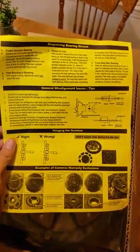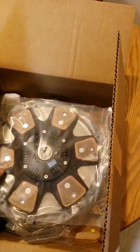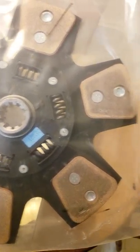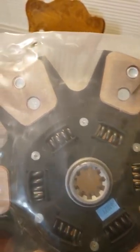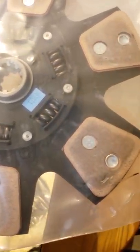There's your little instruction sheet — it's garbage. Alright, here we got the clutch disc. And honestly, it doesn't look too bad.